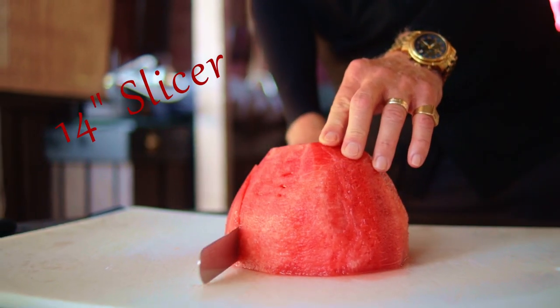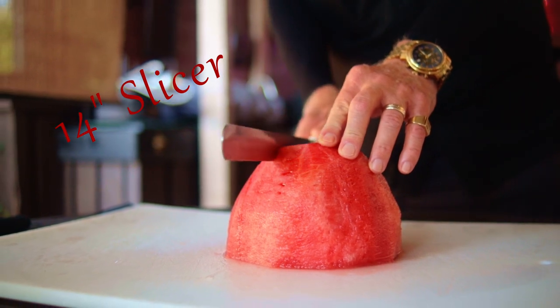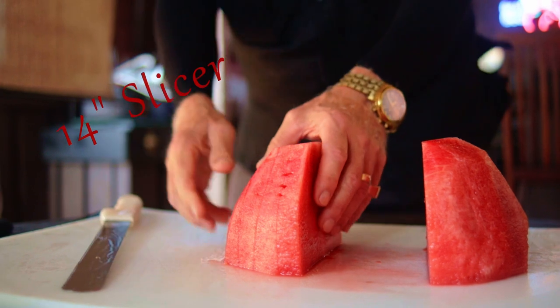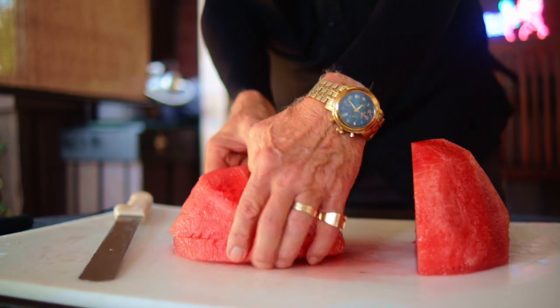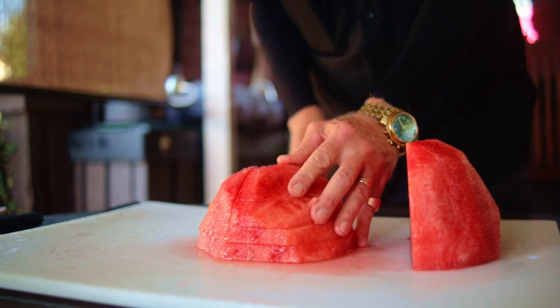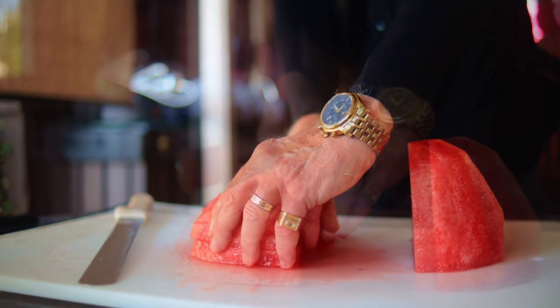Make slices all the way across the watermelon as thick as you like them. There's no right or wrong answer here — it's just a matter of your preference. Take as many slices as you can handle, make a stack, and cut perpendicular to your previous cuts. Now all we got to do is give that stack a turn and slice up your chunks.